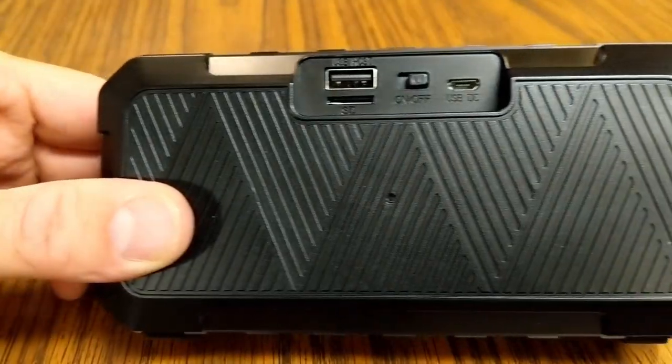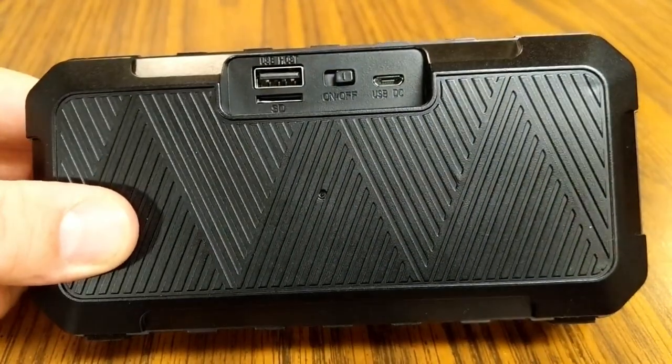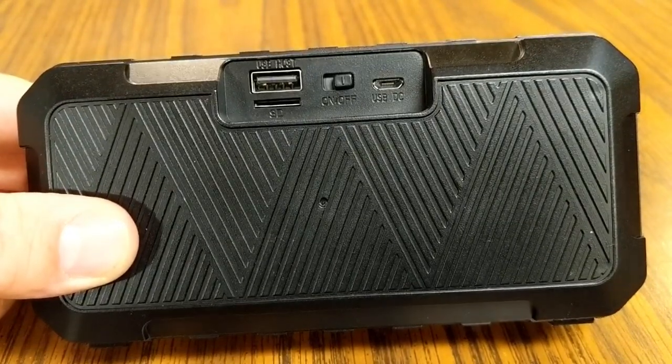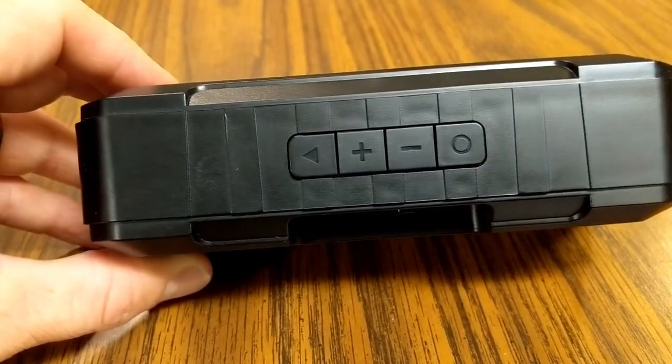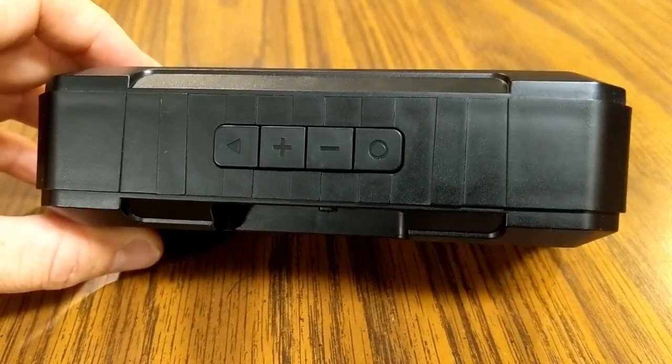Included with the speaker is a USB to micro USB cable that you actually use as the antenna — plug it into the micro USB port on the back. I found that longer USB cables give better reception because they act like a bigger antenna.